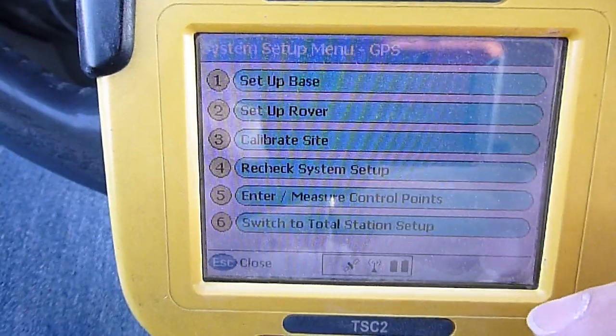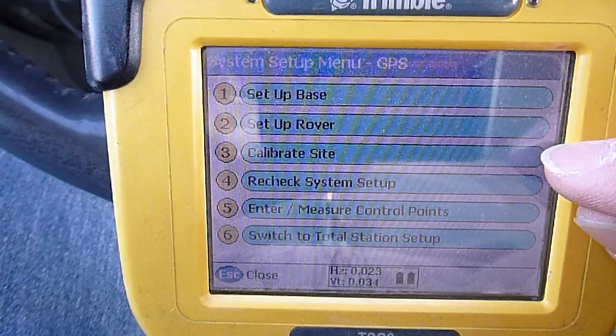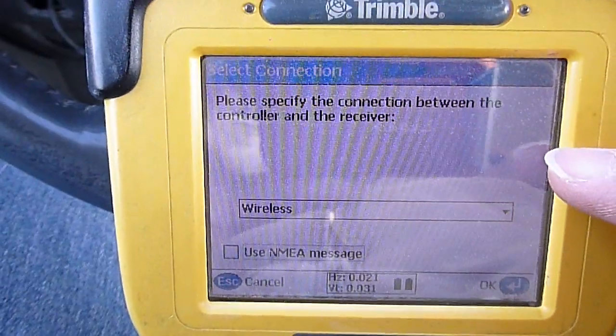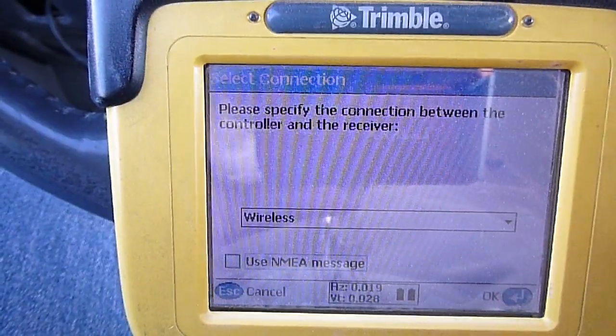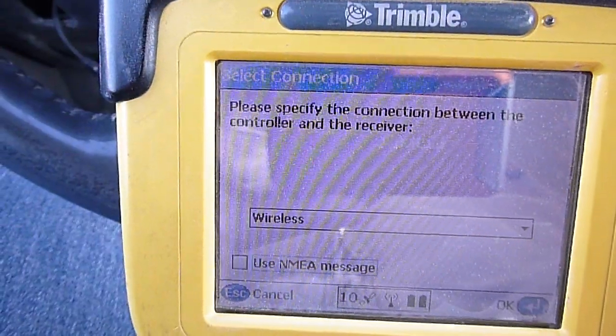Over here we've got system setup. You can set up a base, rover, calibrate the site, all that other stuff. We're going to set up a rover. You go in here and it's got about seven or eight steps. You just select OK and tell it which receiver you want to connect to and what network your base is on, all that fun stuff.